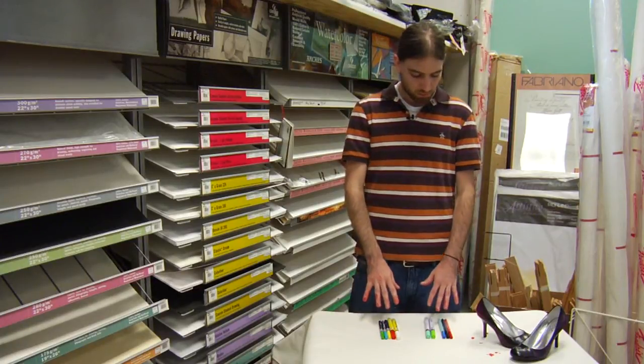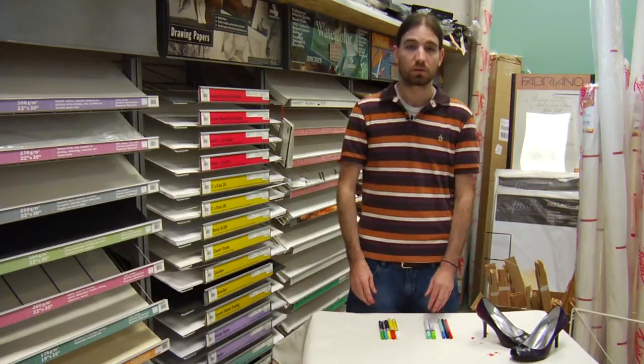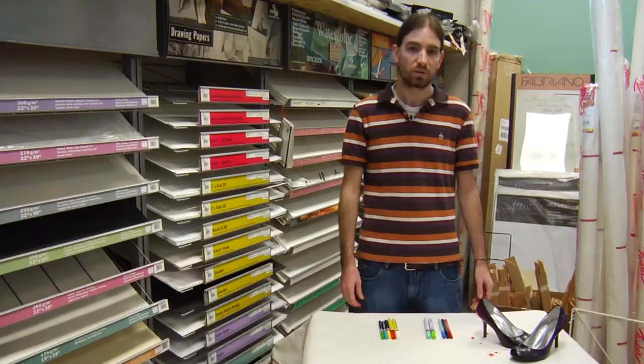Once you're done applying your paint to the shoes, whatever type they might be, you want to go over them with a soft clear coat spray to make sure that it's permanently adhered to the shoes once you're done. Those are the markers that you should be using for custom shoe design.